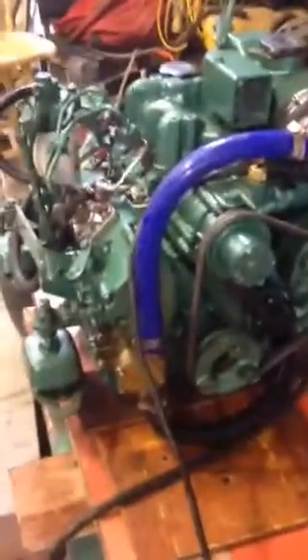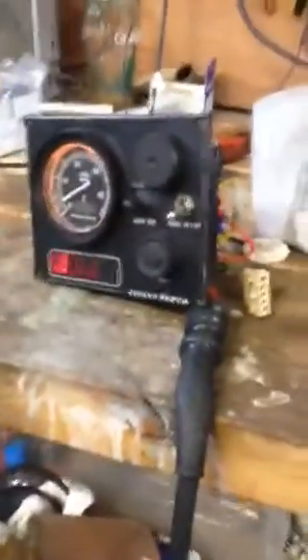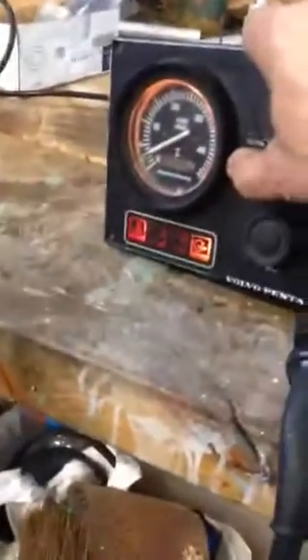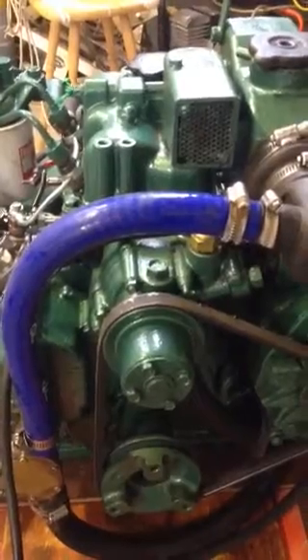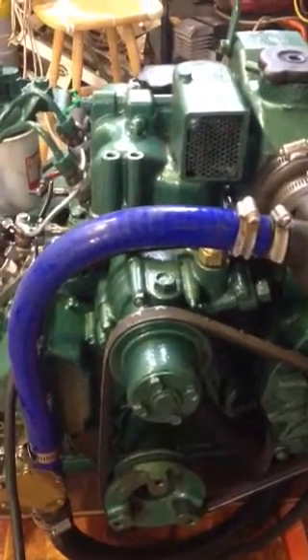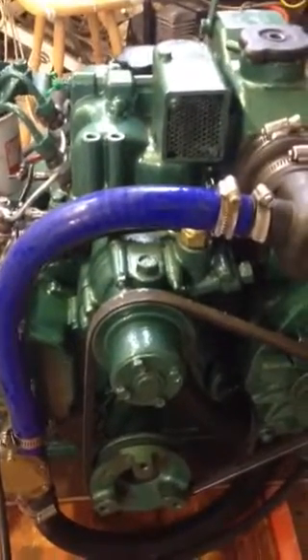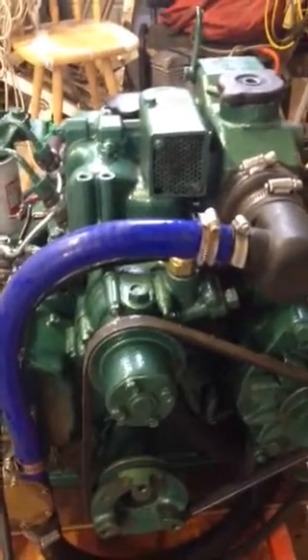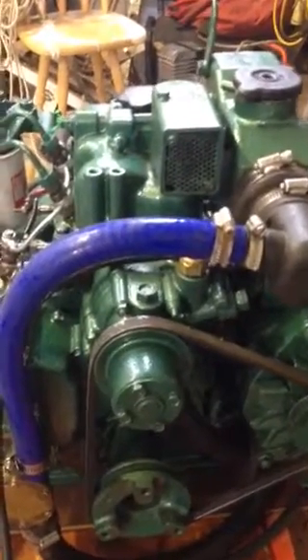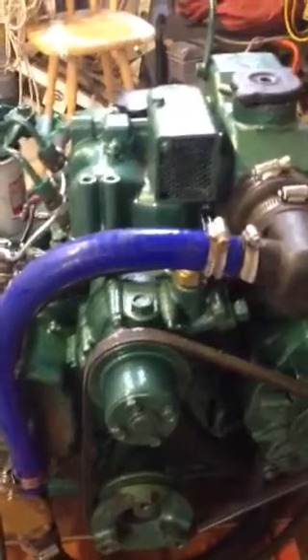I'm going to have another go at starting this here, see how we get on. It's from cold. I'll just give it a bit of heat. It needs a little bit of heat here because it's... let's go for it.